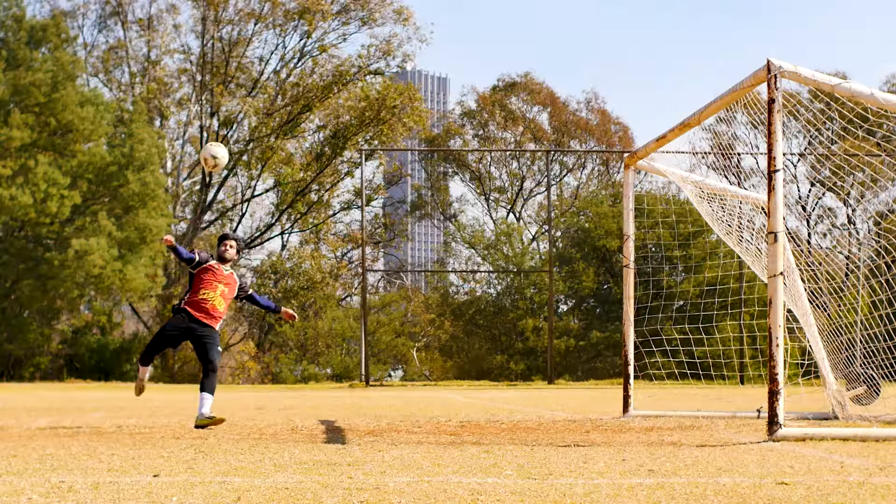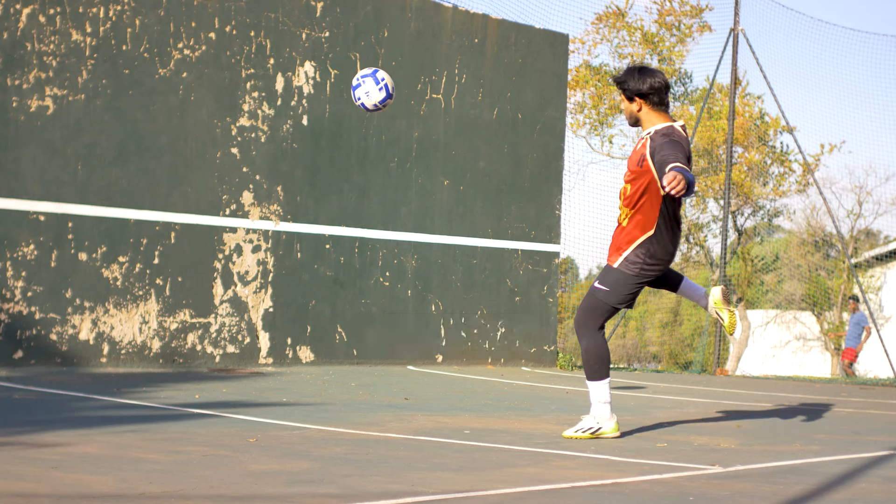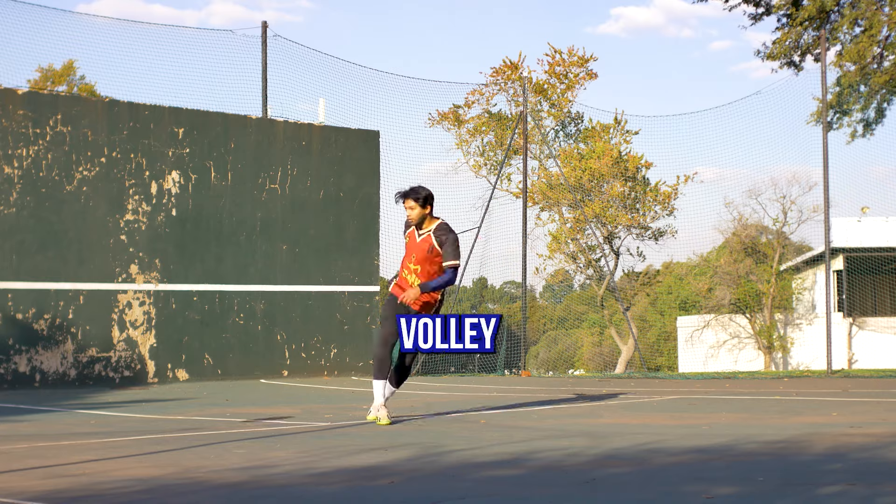Then find a friend to practice with. But if you don't have one, use a wall. Throw it against the wall, and on return, turn your body and do the shot. Shoot it against the wall and on return, do the volley.